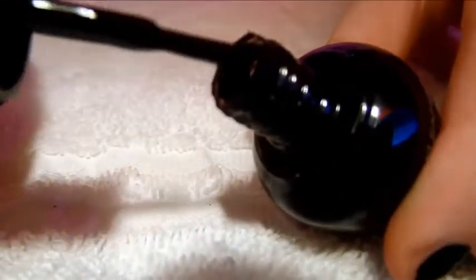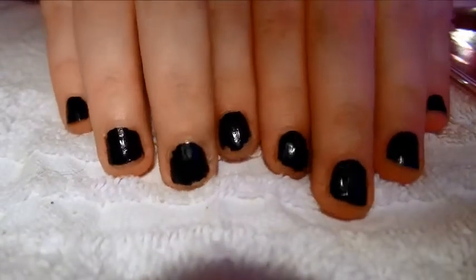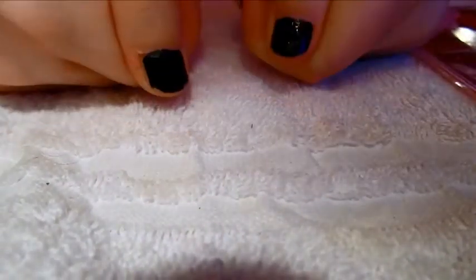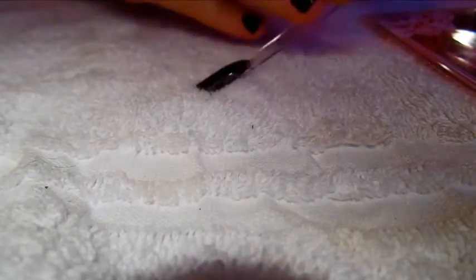If I just open it, you can see how black and pigmented that is — it's amazing, and I love it. And it's super shiny. I've had it on now for about 3 days and it still looks good. I just chipped this nail right here, and that's pretty much it. All the nails look really good. And I have it swatched here — one really thin coat and awesome coverage.